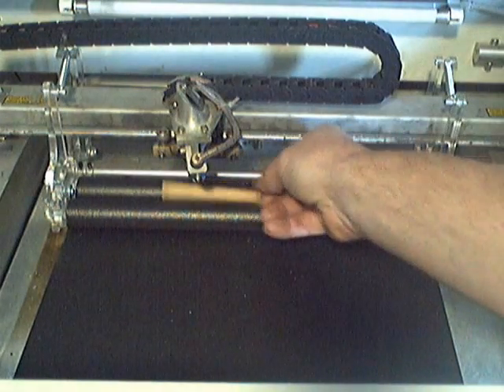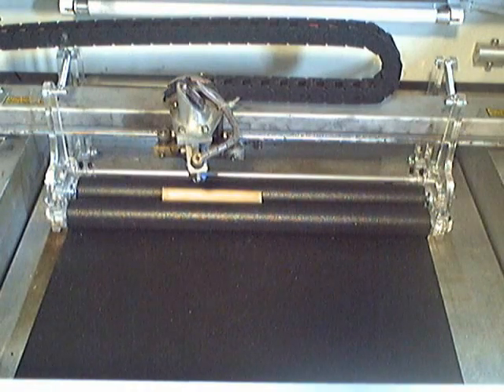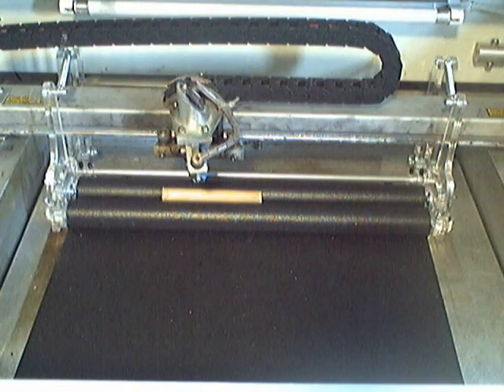I've got a dowel rod here — I'll put it underneath there. And right there we're ready. Just that quick and easy. I'm ready to engrave.